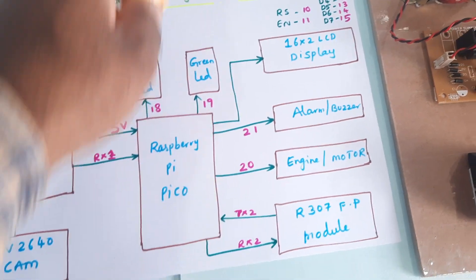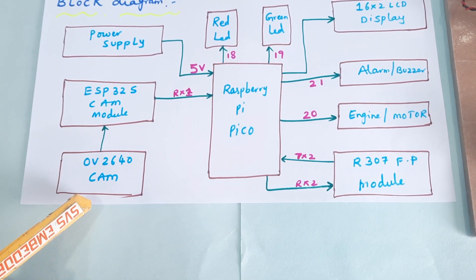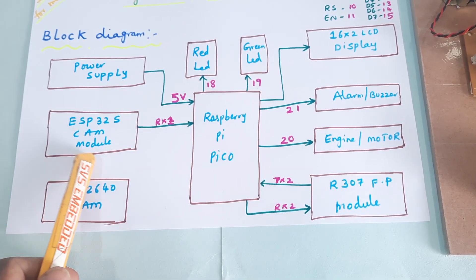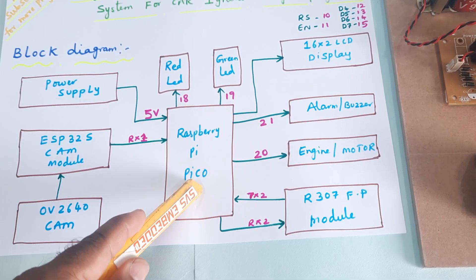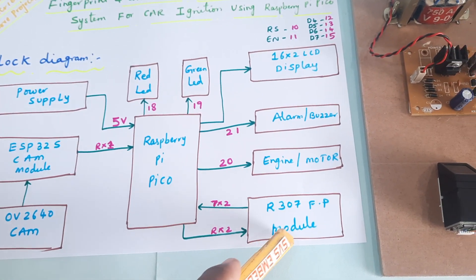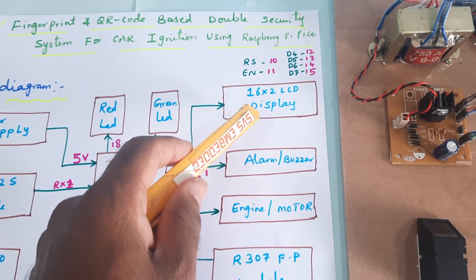We are using a Raspberry Pi Pico module, an ESP32-S camera module with OV2640, mainly for scanning the QR code. It will send the data to Raspberry Pi Pico, which will check the database whether it is an authorized QR code or not. If it is authorized, it will then proceed to the fingerprint check.